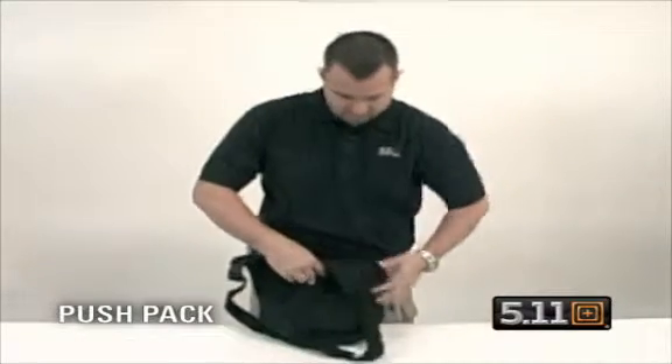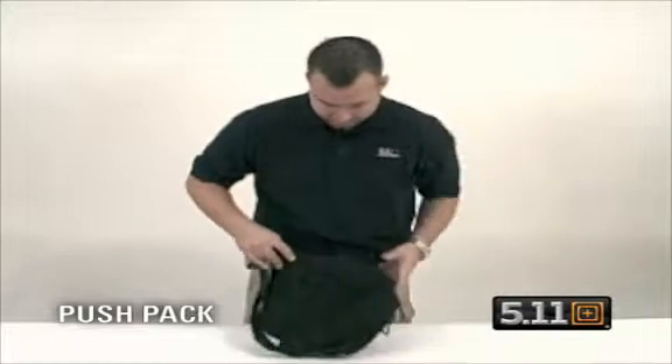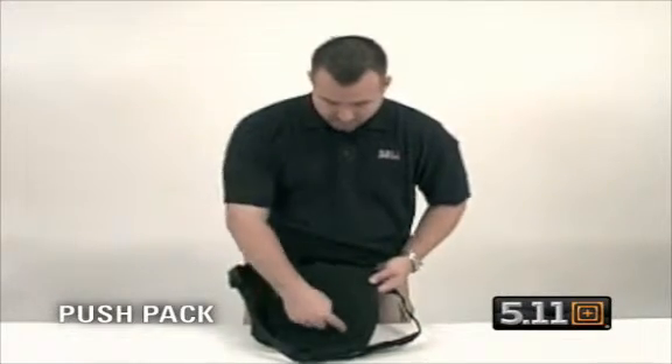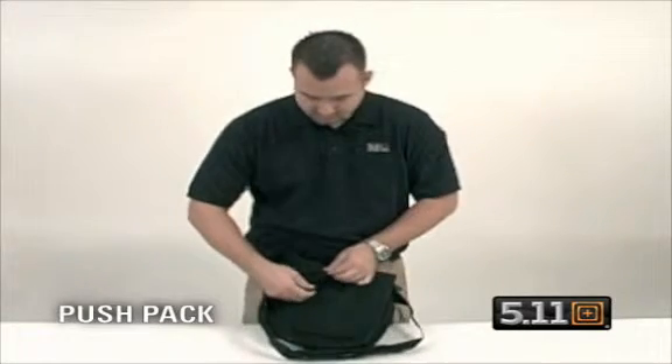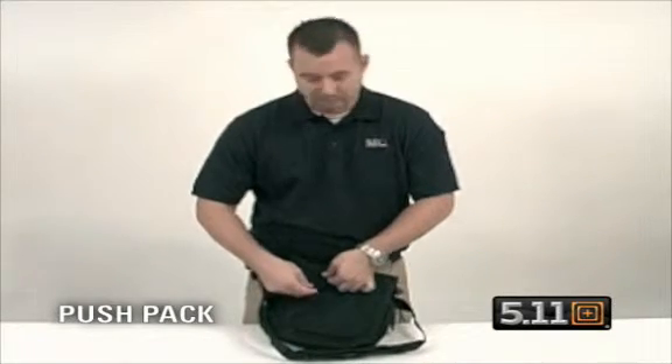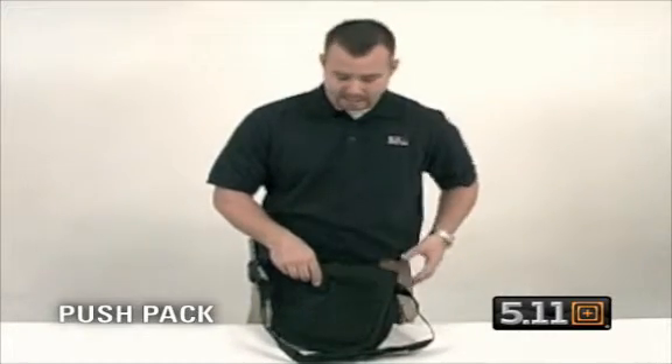Turn the pack over — you have MOLLE capabilities here, web platform, and neoprene pads that go against your body to provide comfort. You also have a Velcro closure here that acts as a keeper and will attach around the belt, so that way if you are in pursuit, the bag's not flopping around and holds tight against your body.